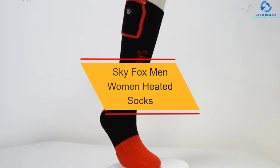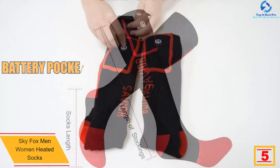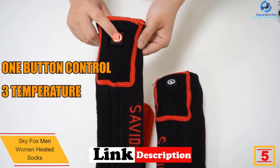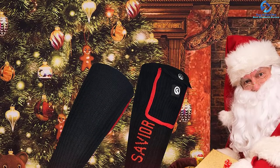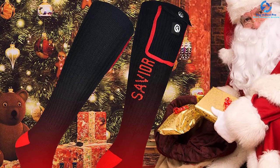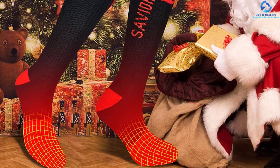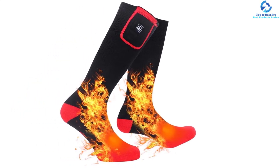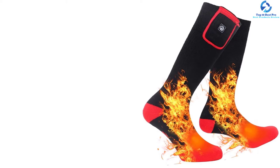At number five, we have the Sky Fox men's and women's heated socks. Equipped with upgraded fiber heating elements on the forefoot, these quality socks guarantee efficient heating for a warm, cozy feeling. They also have an infrared heating system that stimulates blood circulation to keep you active. Made from polyester, cotton, and elastane for increased longevity and great comfort, they also retain heat effectively. Available in multiple colors and sizes, they come with a built-in rechargeable 2200 milliamp hours battery for a longer runtime.